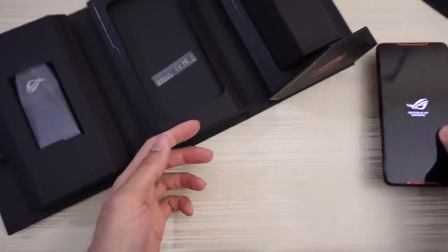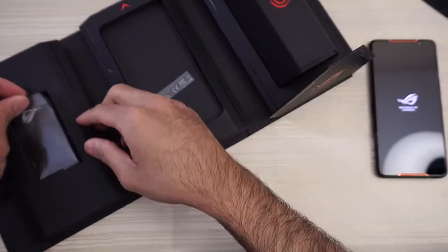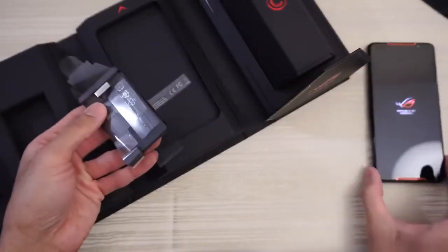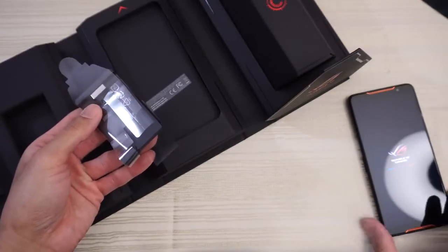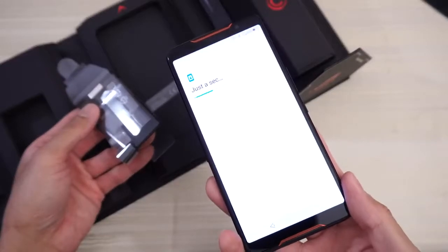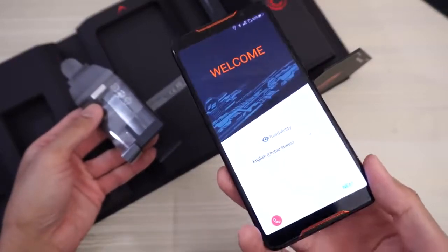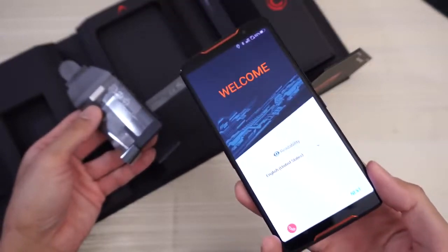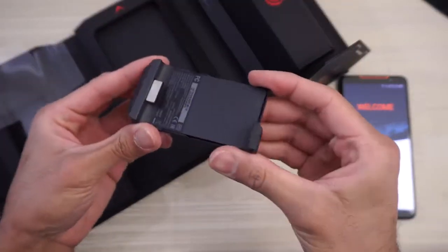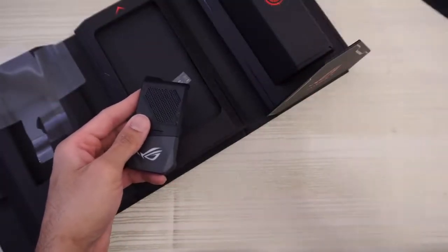We'll put the phone to the side for now and dive in. Here is the fan unit. Whoa — that was sick, did you hear that? Republic of Gamers. If that sound the phone just made is any indication of how these front-firing speakers sound, this is going to be one bad phone — and I mean the good bad. Here's the fan unit, which attaches to the side USB port of the device.